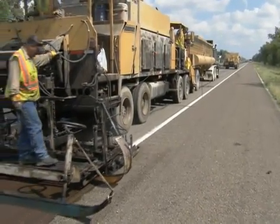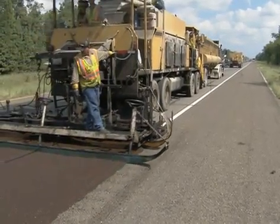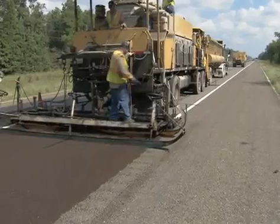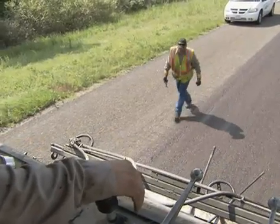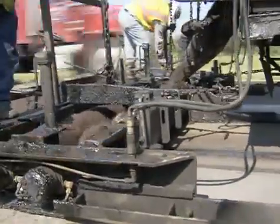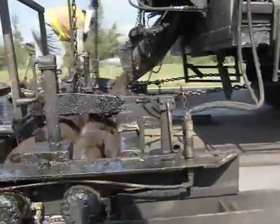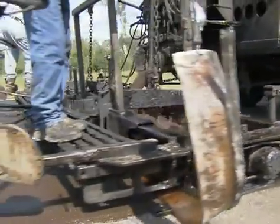About half of what we do microsurfacing-wise is generally along the US 59 corridor. When bleeding gets to the point where our skid values drop below a certain number, we've had good luck coming in with microsurfacing to reduce or eliminate most of that bleeding and provide a good skid-resistant wearing surface.